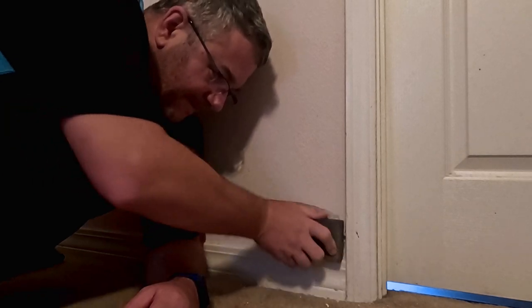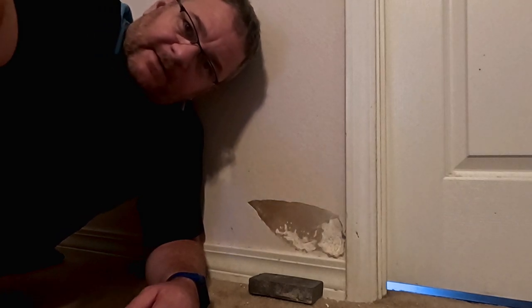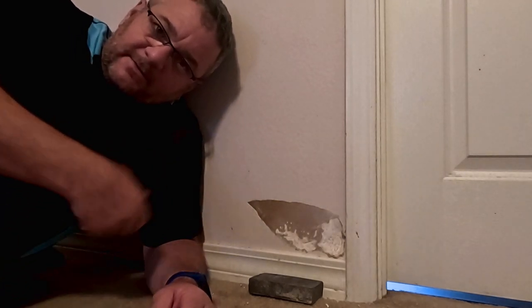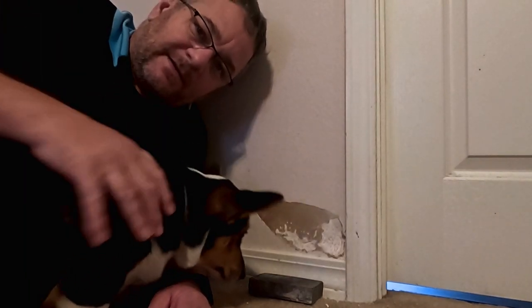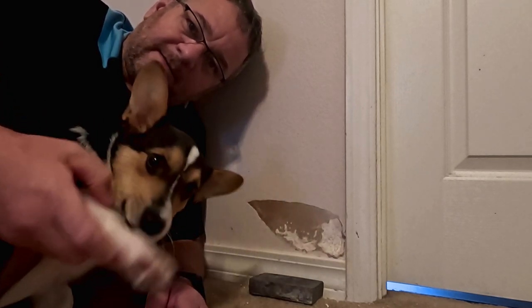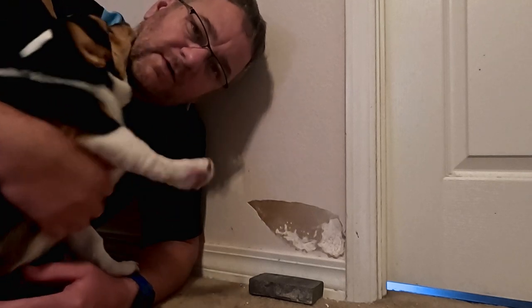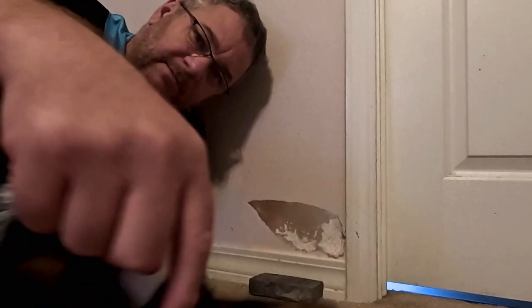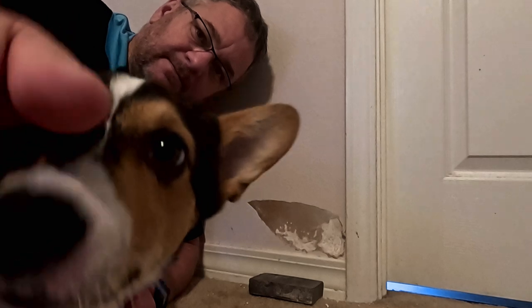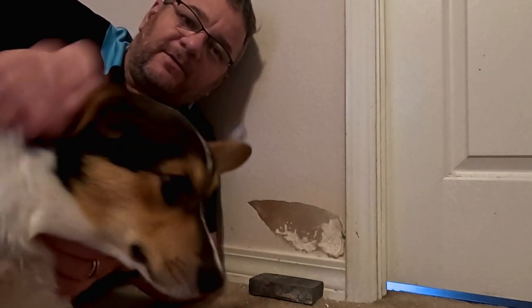Little pup was busy here. Come say hi, show everybody. This dude right here — look, he's getting big, he's getting so big. How can you get mad at this face? Look at this. Dog. Seriously.